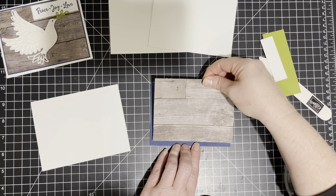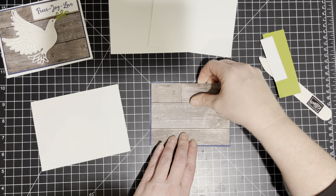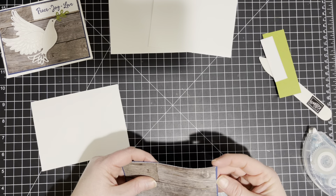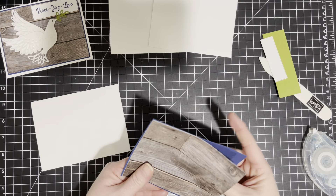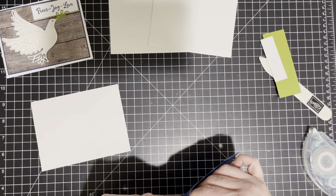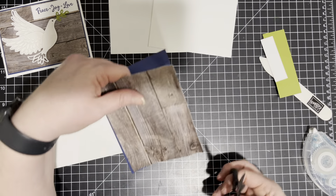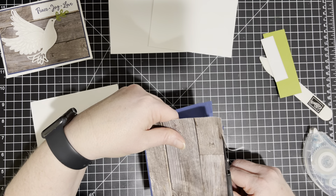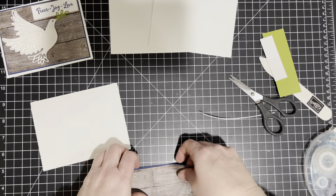So I'm going to place this on top of my Night of Navy. I think my cutting was a little crooked or I just placed this on a little crooked — I am going to lightly trim this just a little because I don't want this to... there we go.